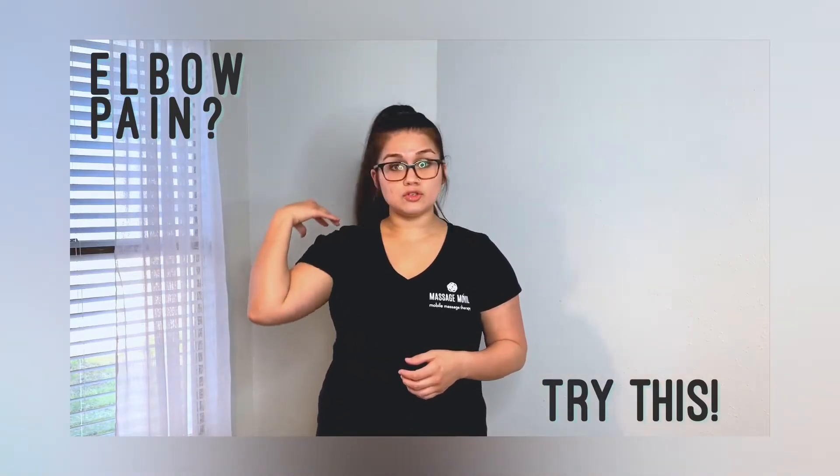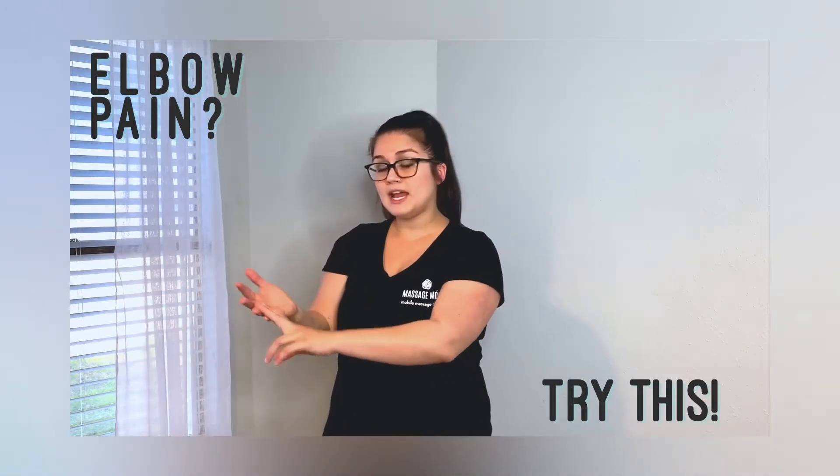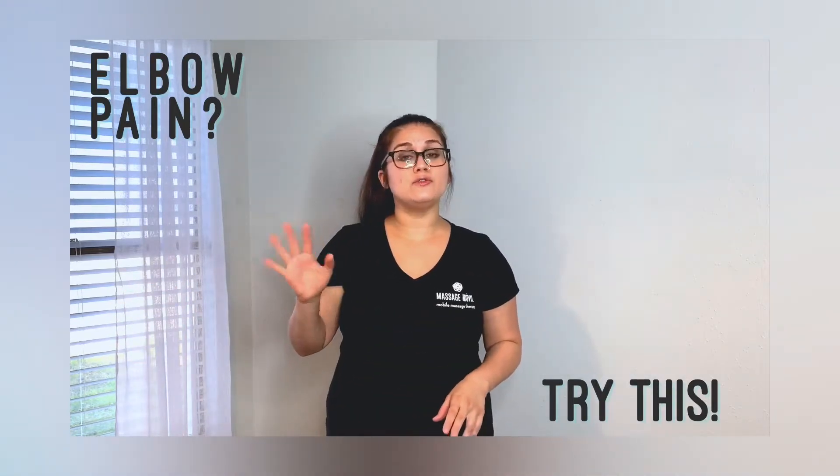It starts at your neck, it goes through your shoulder, down the back of your arm, through the inside part of your elbow, and it ends at your fourth and your fifth digits — your fourth and your fifth fingers.